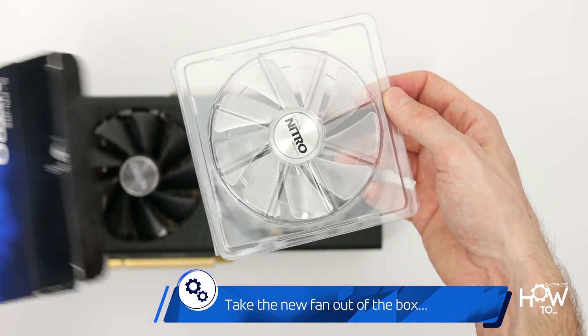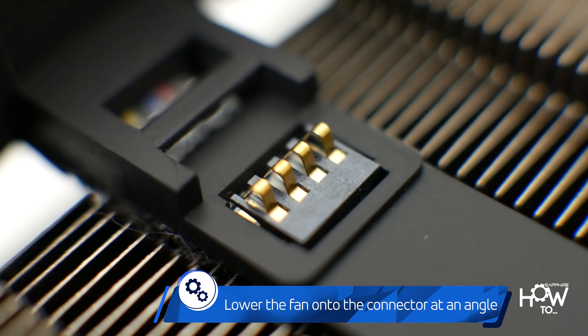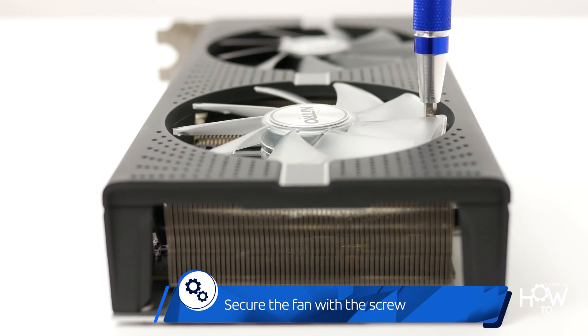If you want to swap it completely, take the replacement fan out of the box, align the connection pins, lower the fan at a slight angle onto the connector, push the other end down, and secure it with the screw.